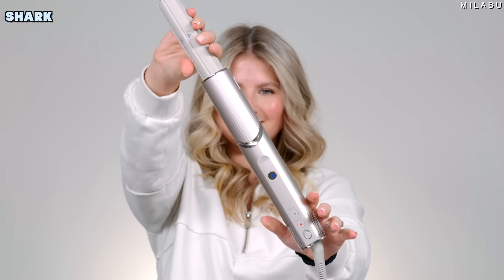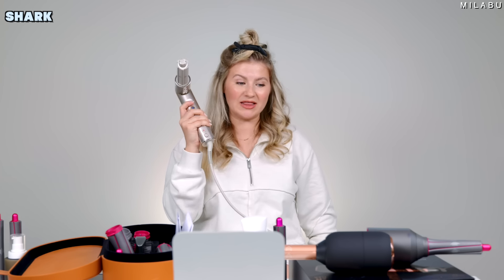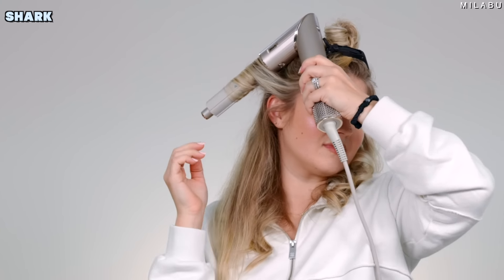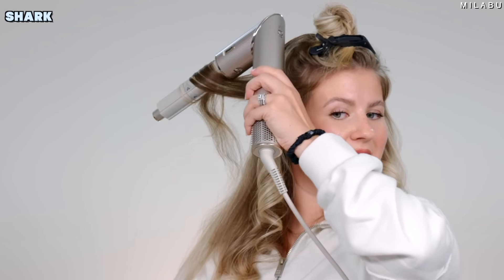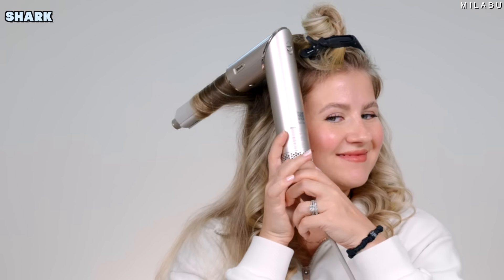The next dupe is obviously the Shark FlexStyle. It's an expensive dupe but still a major one for the Dyson. I personally think it's one of the better ones because it does have that technology. It's $250 versus $600 for the Dyson, and the Ion is $150. The Shark has the biggest barrel at 1.25 inches, so we're going to get the biggest waves with it.